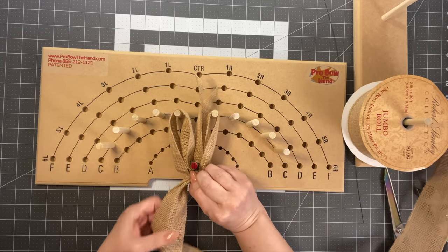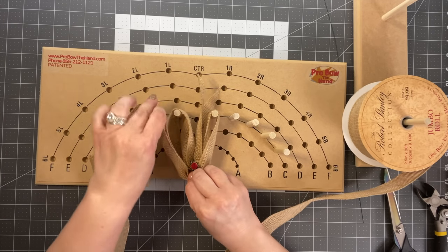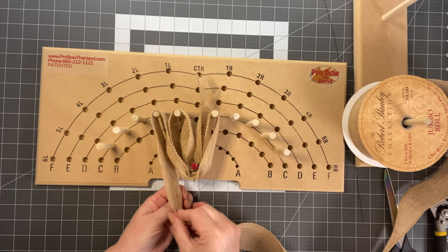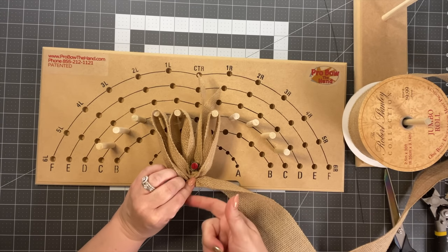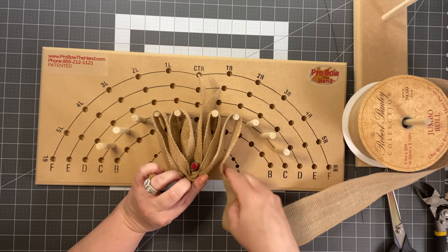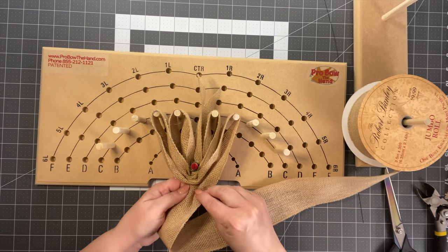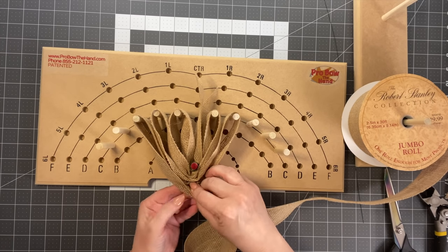Use your thumb to shape the ribbon, go over the next loop, then come back, gather, and twist again. For somebody who has hand issues like carpal tunnel syndrome, this bow maker is really great — you don't have to hold everything constantly. Come across, kind of measure it, come over, gather, then twist. Regina says 'bottoms up' when she does a video. Check out Regina's Pro Bow the Hand YouTube channel — she'll take you through each bow much slower. She's the master to learn from.